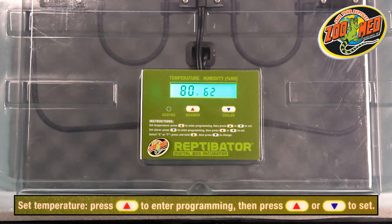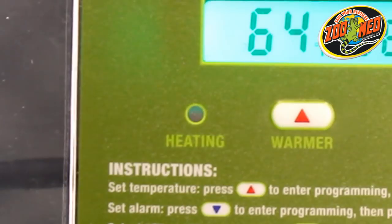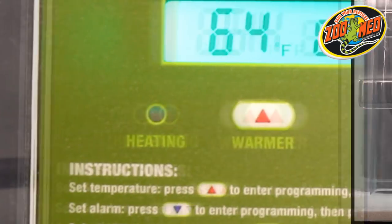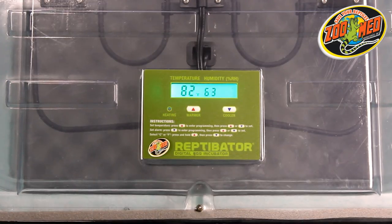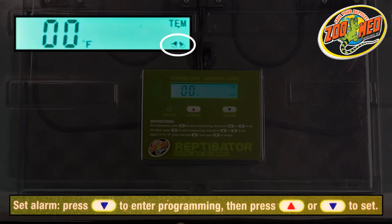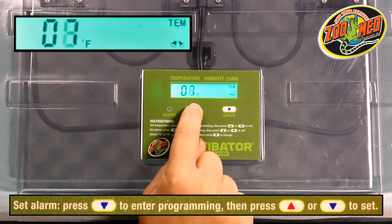The temperature on the Reptivator can be set anywhere between 59 and 104 degrees Fahrenheit. The red LED on the display will light up whenever the heating element is running. A flashing LED indicates the Reptivator's pulse proportional thermostat giving off pulses of heat to stabilize the incubator's temperature. Next, we'll set up the alarm function. With the alarm, the display will flash if the temperature drops outside the set levels. Press the Cooler button to access these controls. A picture of two bells on the right-hand side of the display should pop up to indicate the correct menu. Set the number of degrees you want for the alarm and allow the menu to sit for five seconds to accept the command.